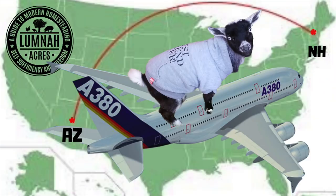We ordered this post and beam barn kit off the internet. If you guys want to learn more about that, click the playlist here. If you want to see the new goat that we just had flown in from Arizona, click the video over here. Hit the subscribe button and follow along with us as we build the post and beam barn that we just got delivered. Thanks for watching and we'll see you right back here in the next video at Lumna Acres, a guide to modern homesteading, self-sufficiency, and freedom.